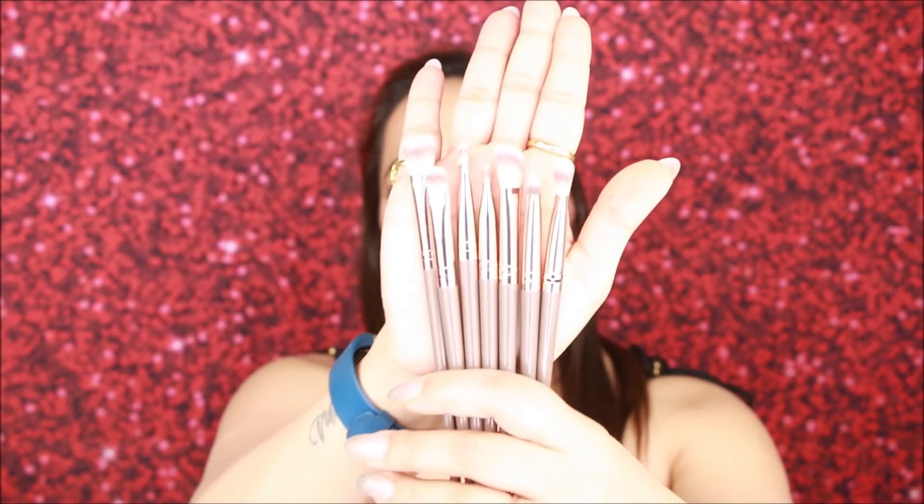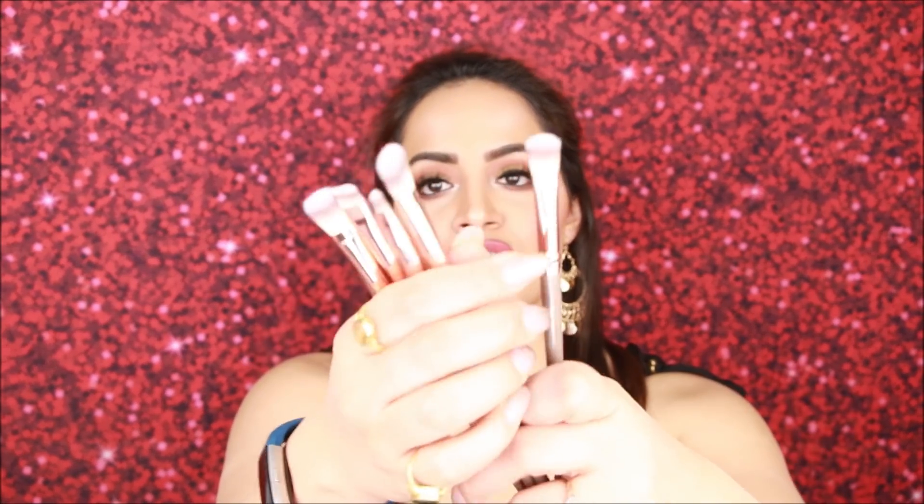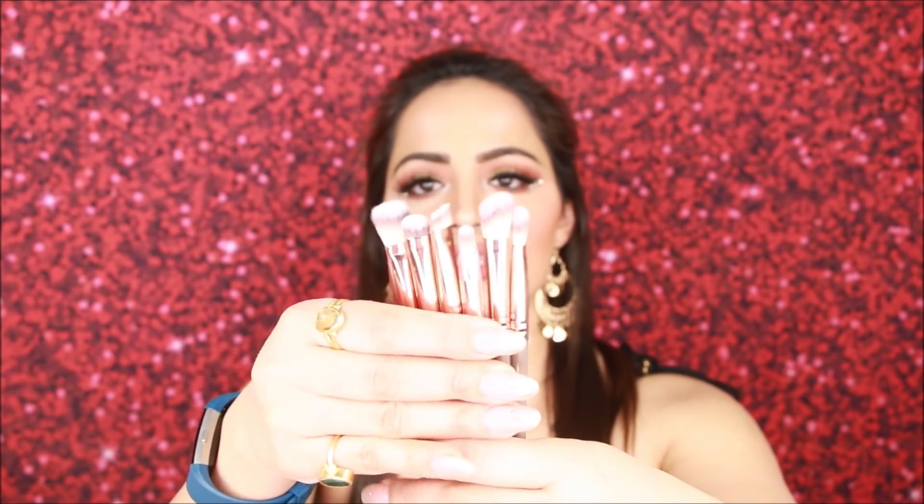The remaining 7 brushes are for eyes — there are different styles including a tapered brush, blending brushes for eyeshadow, a small angled brush, and others. Basically almost everything you need for eyes. The handle is not flimsy. I can't tell the full quality until I use and wash them — with cheap brushes the bristles tend to fall out quickly. I'll try the whole set and share my review with you guys in the next video.